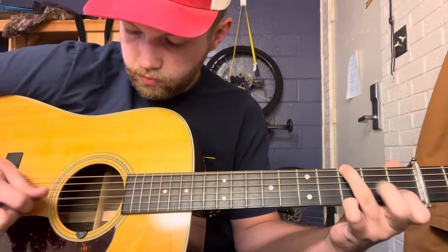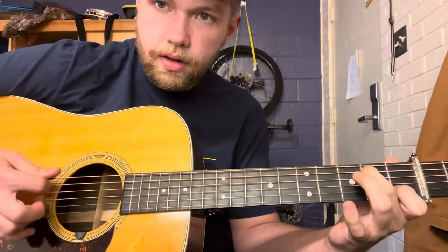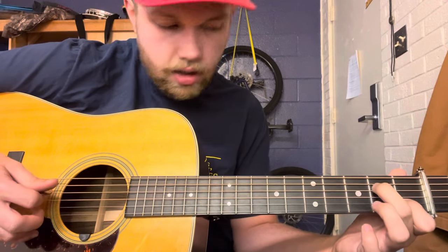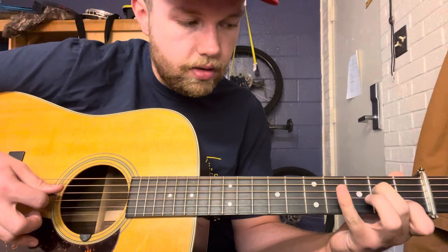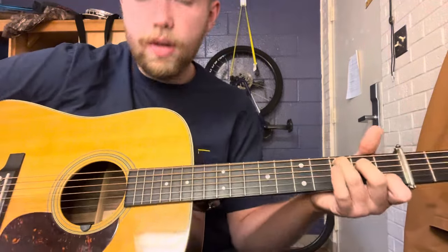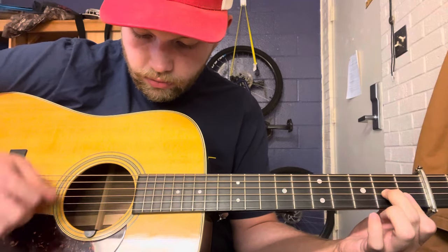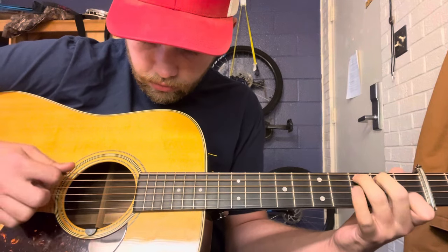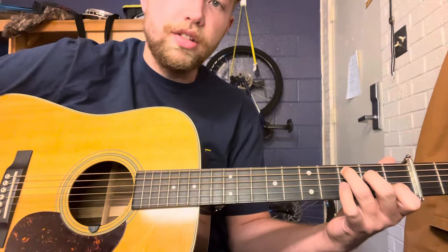And the last lick is the same pattern as the first lick, except this time you're going to pull off second to open, and then catch the second fret and then the third fret. So all together slowly... And then you just strum the chord in, and there's a pause, and then that's where the singing starts.